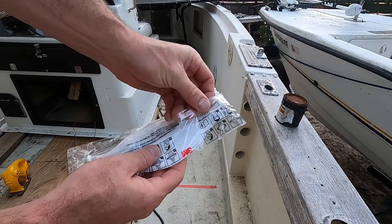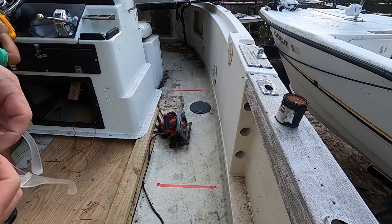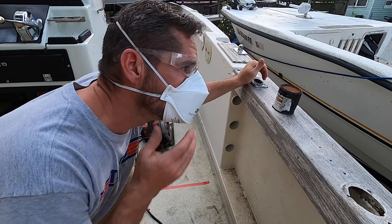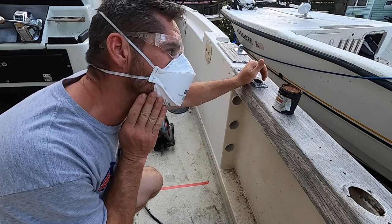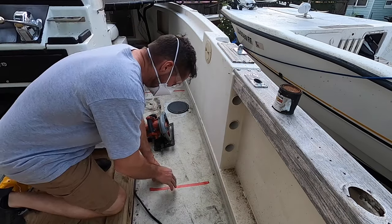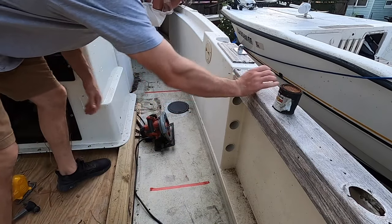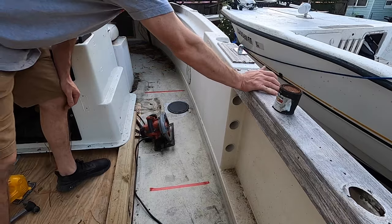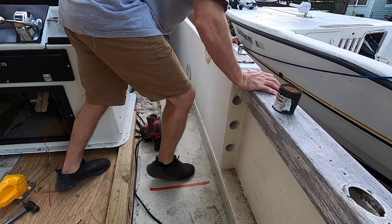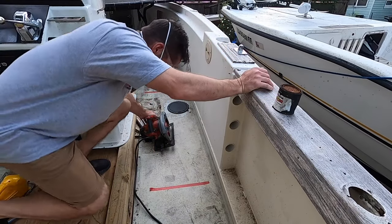When cutting fiberglass you're going to want to wear a safety mask and glasses at the very least. This mask seals well to your face and works great, except it fogs up a little bit. I'm trying to figure out where the stringer is — I don't want to cut it, I want to cut on the inside of it. I think I'll just cut right there and see what that looks like.